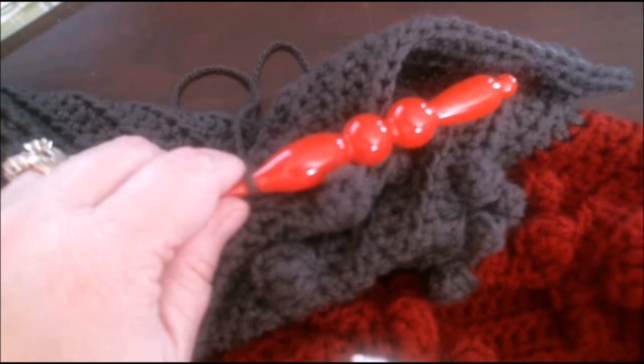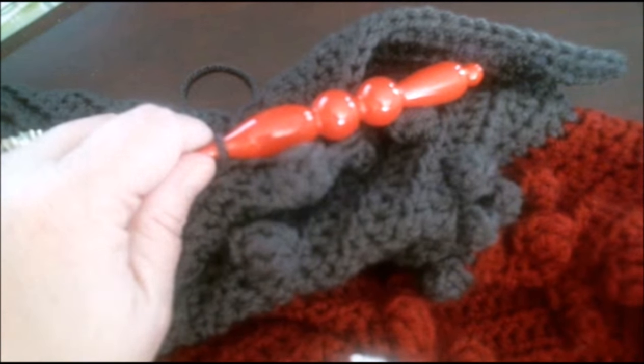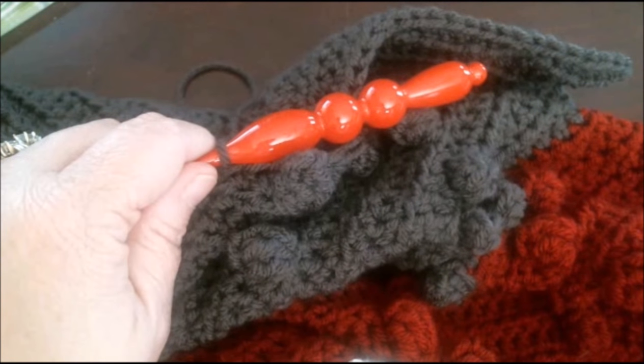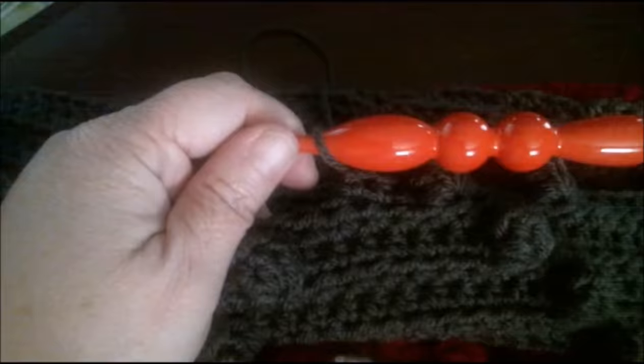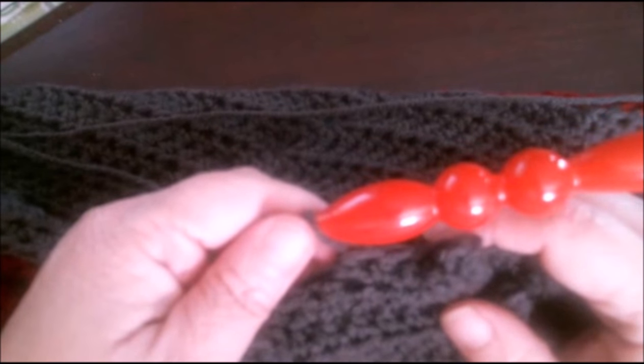Hi everybody, today I am going to show you how to do the popcorn stitch. The particular pattern I'm using is called the Marlies blanket by Kristin Ballering — I will post a link in the description. It can be purchased through Ravelry. This is a gorgeous blanket with a diamond popcorn stitch, and I am using Hobby Lobby's I Love This Yarn.